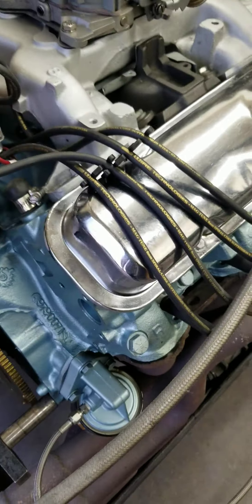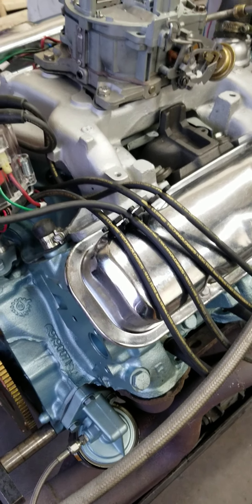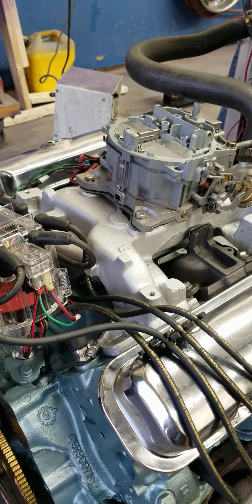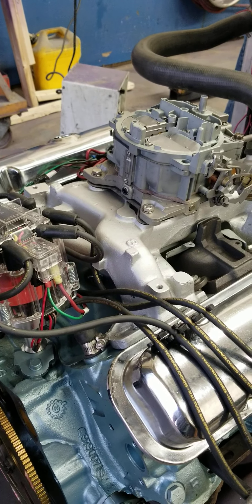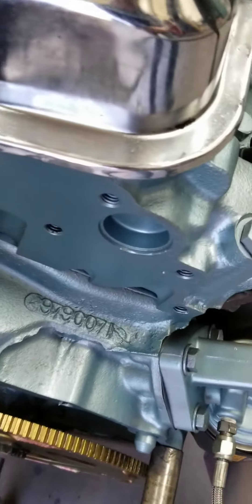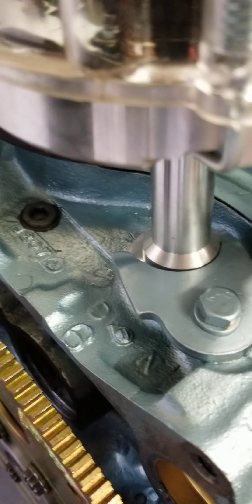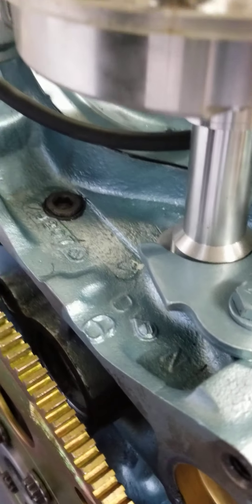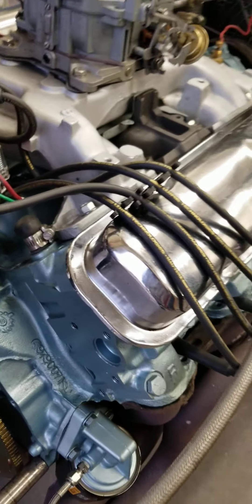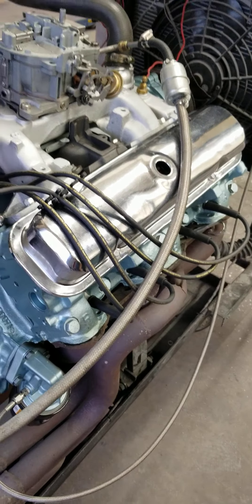For anybody who wants to run those intake manifolds, be prepared, because the port match is absolutely horrible. Anyway, this is a 071 block casting, dated a J — looks like the 20th — 1967. So what is that, October? I think October.